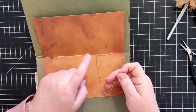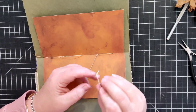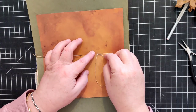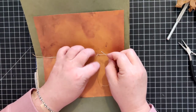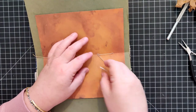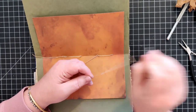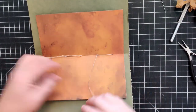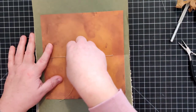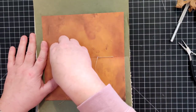If you happen to accidentally thread right through the middle of a previous thread, at this point you'd want to unthread your needle and use your needle to pull the free thread out of the other one, then rethread your needle. That's the fastest way I've found to fix that.